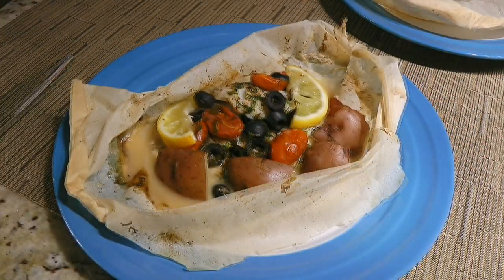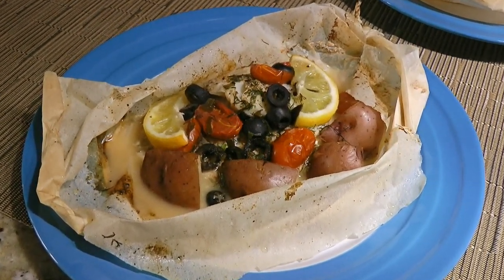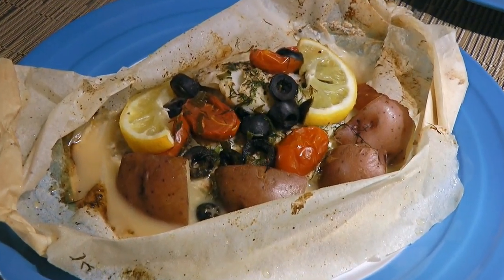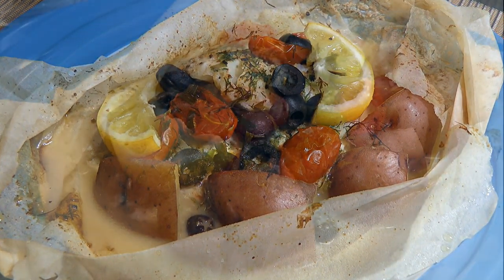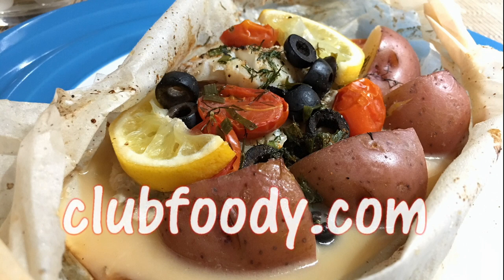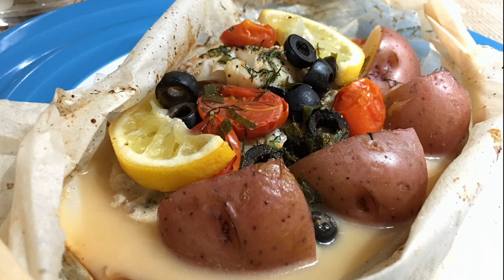And my friends, this is our Red Snapper en Papillote! This video wasn't so much about the ingredients but more about the cooking method which in French is called en Papillote, meaning wrap. This easy and elegant dish is sure to impress your dinner guests! I hope you give it a try soon and be sure to visit clubfoody.com for ingredient amounts and more info. Until next time my friends... Bon Appétit!